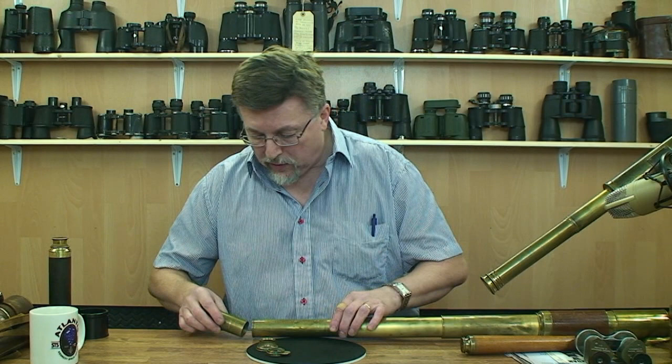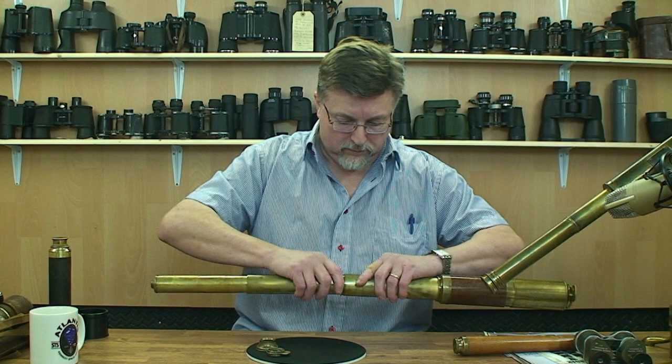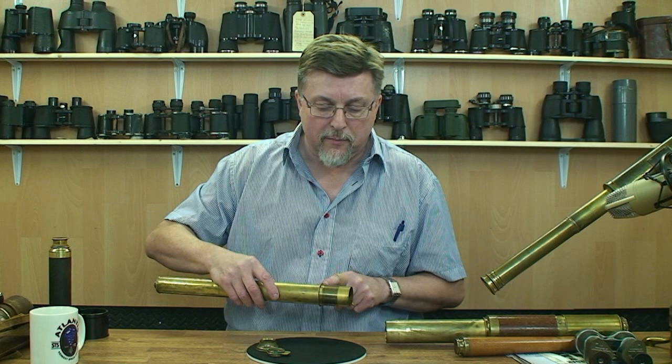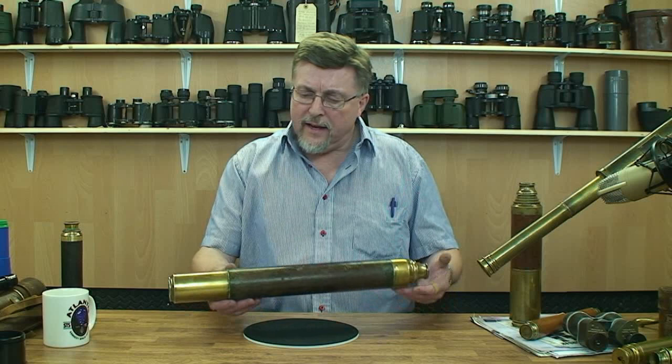At the other end of this tube — the very first draw — we've got the erecting relay system. A little signifier of the age of this instrument is the positioning of this thread on the coupling. On later instruments we will actually see this thread move down to the other end of the coupling to provide more support — in fact it was the telescopes of John Dollond where this first appears. If I close this up, we can see the relay lens there at the end of the tube.